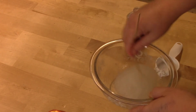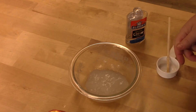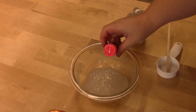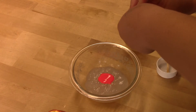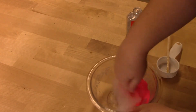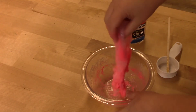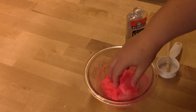Now in order to make this the glow-in-the-dark slime, we're going to take some of our paint — it is a phosphorescent paint — and we're just going to pour some of it in and then mix it up. Then just because we can, I'm going to put in a little bit of glitter.